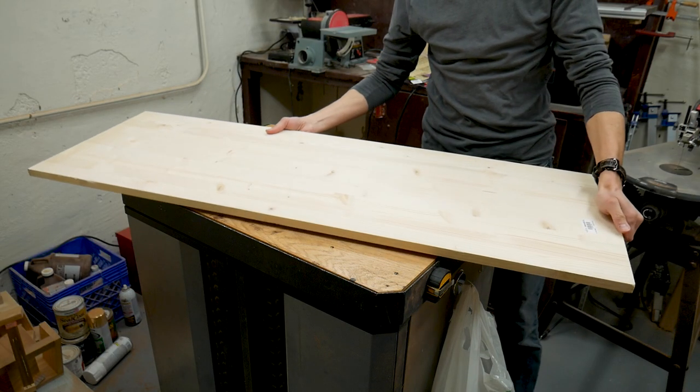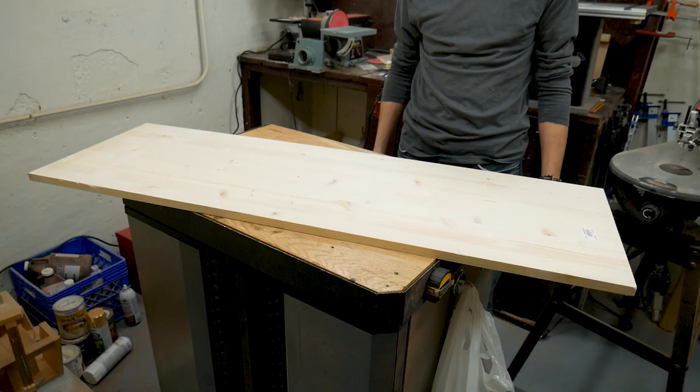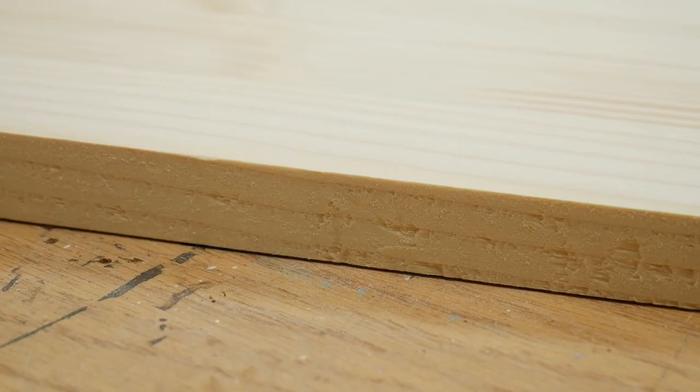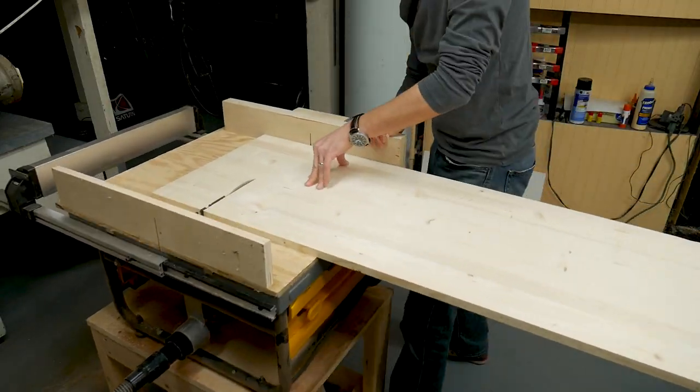I made the stands from pre-laminated board that you can find at most big box home improvement stores. This one was 16 inches by 48 inches and three quarters of an inch thick. To make it easier to work with, I cut it down into strips that were about five inches wide.